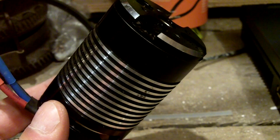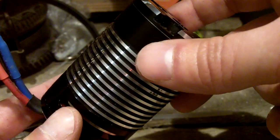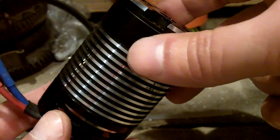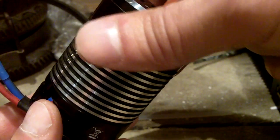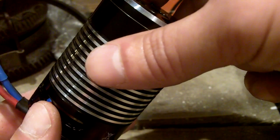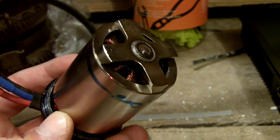I disassembled the motor from the helicopter, then opened the motor, and the reason why the motor stopped working is very curious, as you can see.